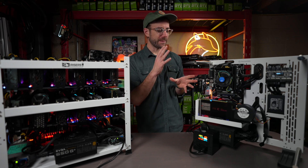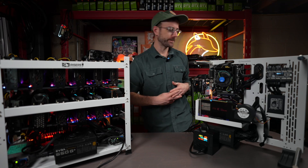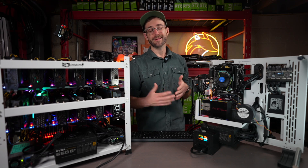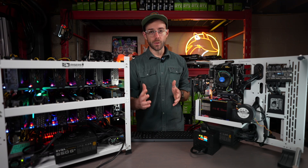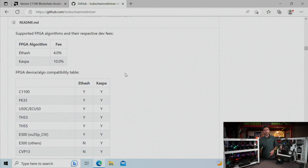Really cool to see. As you can see, this FPGA is a crazy cool little device that mines Kaspa way more efficiently than any GPU currently out there. If you want to learn more, you can head over to the Team Red Miner GitHub, where they have all the information about FPGA mining and the available algorithms, which are going to be KHeavyHash and Kaspa.